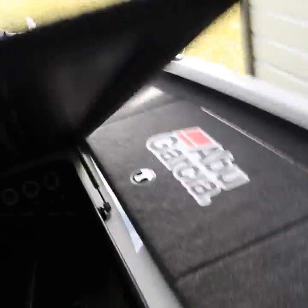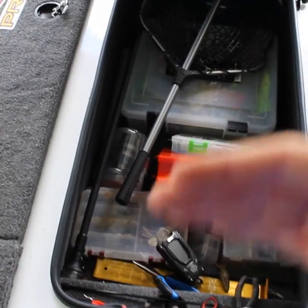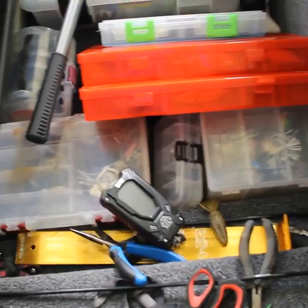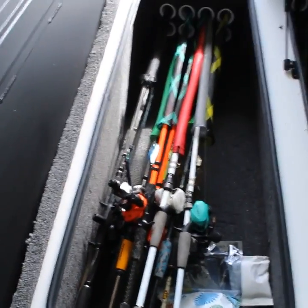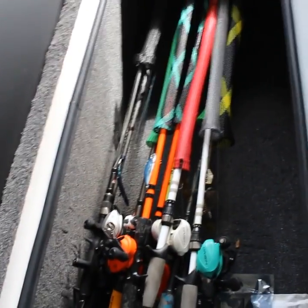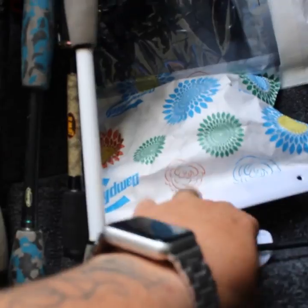Coming up here, this is the huge storage box — you see all the videos Vexus makes where they put people inside of it, and this thing is huge. I don't have a super organized system; I've got one big box with all my worms, a couple with rattle traps and crank baits, but I know where everything is. I use a rod holder to keep my pliers and scales. You can fit so much stuff in this box and still have plenty of room. On this side, if you have 40 rods you can store 40 rods — I keep about 10 to 15.